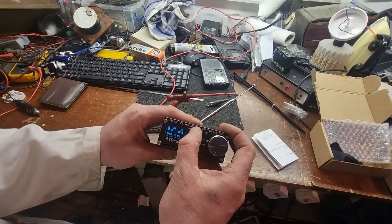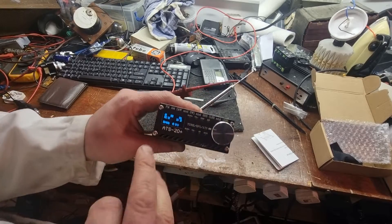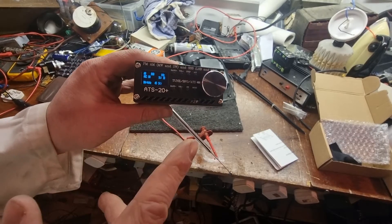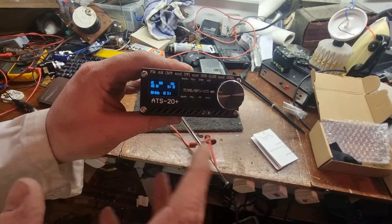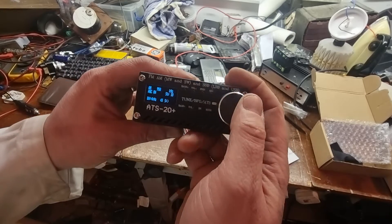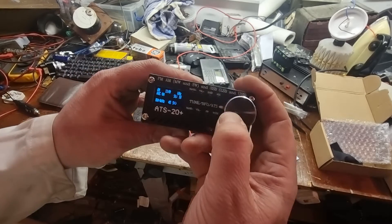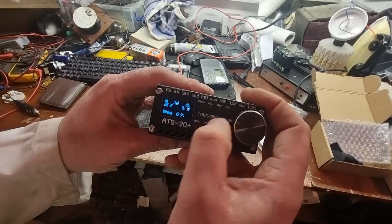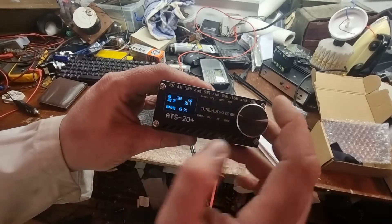If anything, she overloads a little bit. One criticism I have of it: it only does one, five, or ten kHz steps. It won't do nine — that's a bit of a nuisance on medium wave in this part of the world. So you can kind of go to where you want to be, say 2010, and then we go to one kHz step.